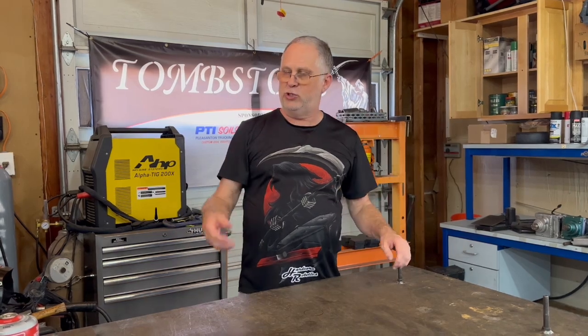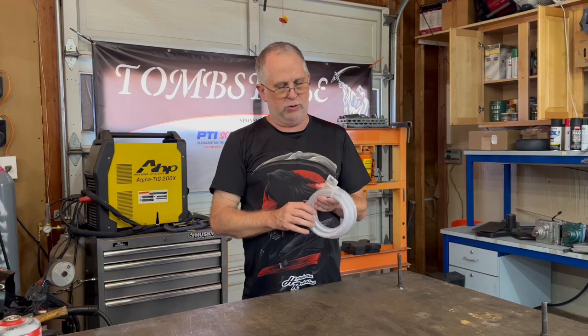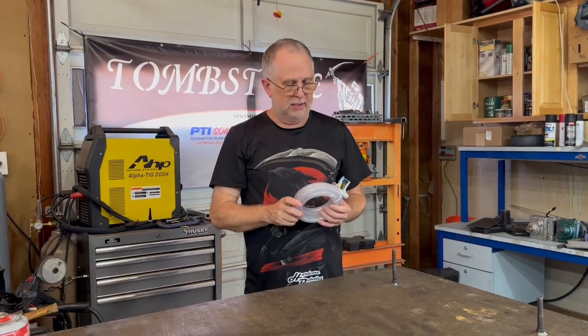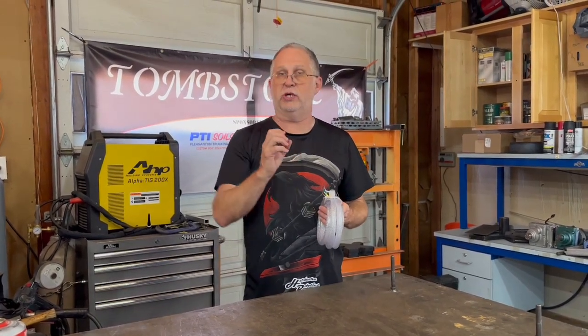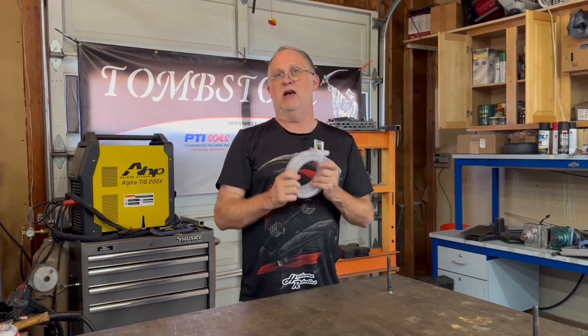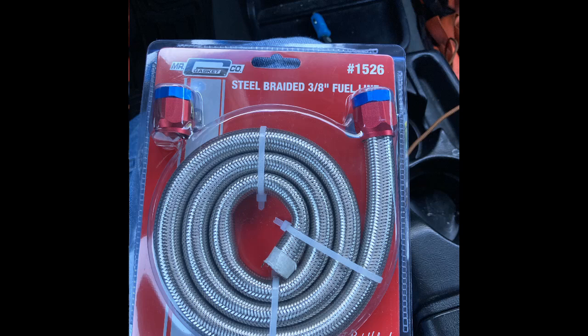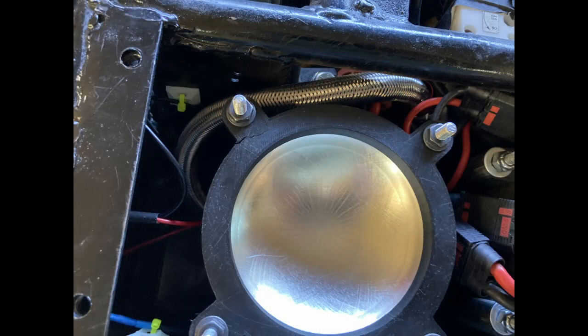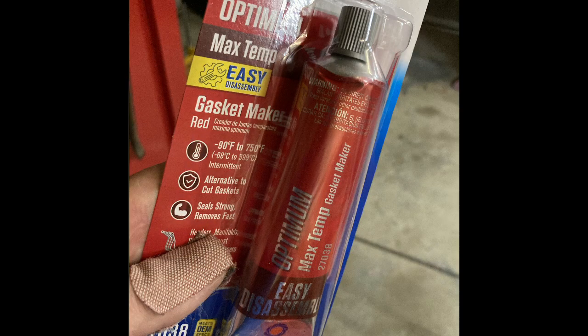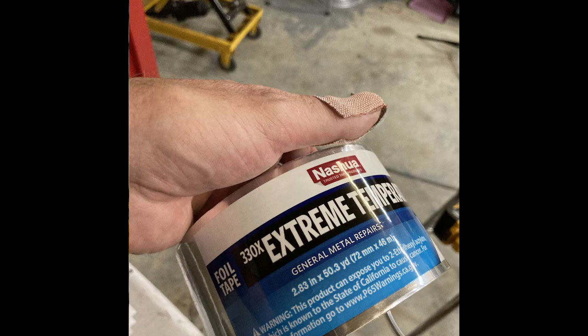As I tore it all apart, I noticed the original tubing — just some braided vinyl tubing going from the fuel tank to the gas valve — was starting to expand a little. It was strong enough to handle the pressure, but it was breaking down because of the fuel that was in it. So I went ahead and bought some braided steel hose. I had to make changes to fix some internal leaks and increase reliability, so we tore it all back apart all the way down. I used some high-temperature caulking around the fire box itself to seal that up.